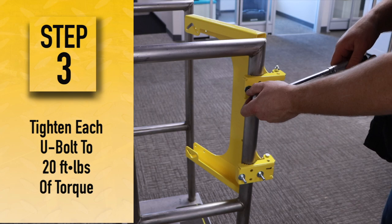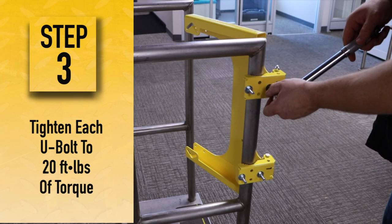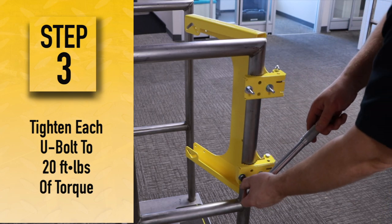It is critical to tighten each U-bolt to 20 foot-pounds of torque and field verify each of them for adequate attachment.